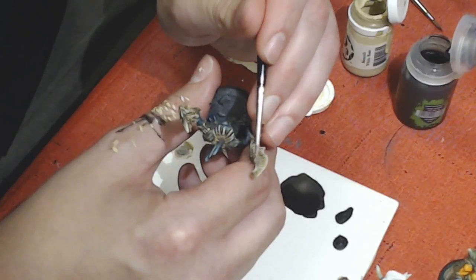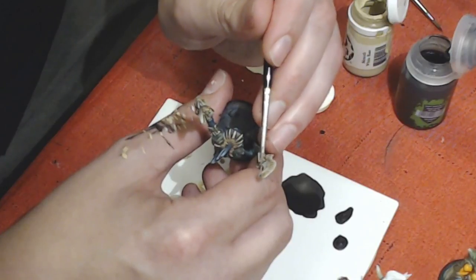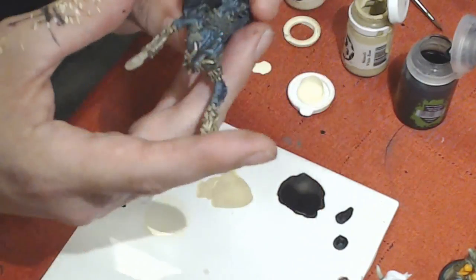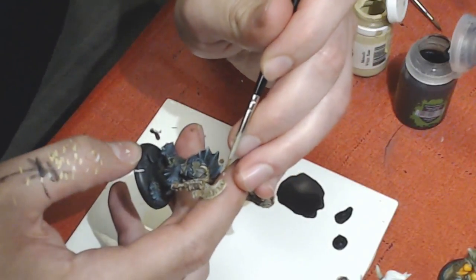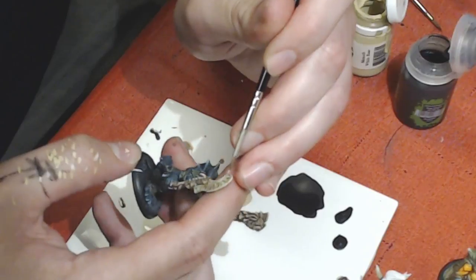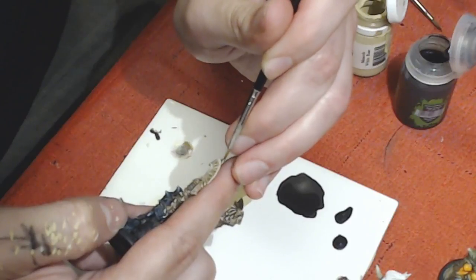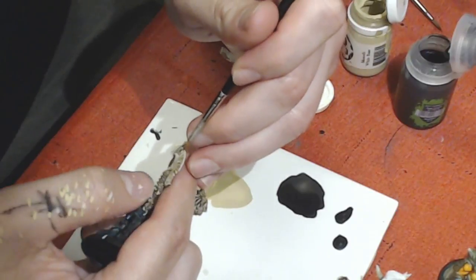These axes look so nice — these Fire Slayers are going to look so nice once they get painted. Maybe that would be something for the next paint stream. Joe's going to be learning how to paint Fire Slayers.